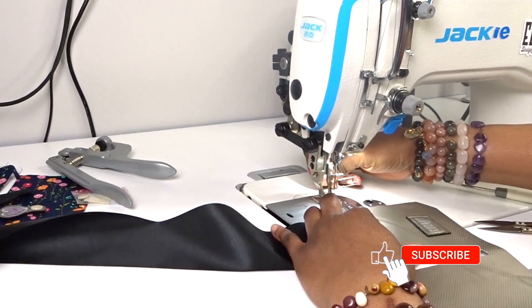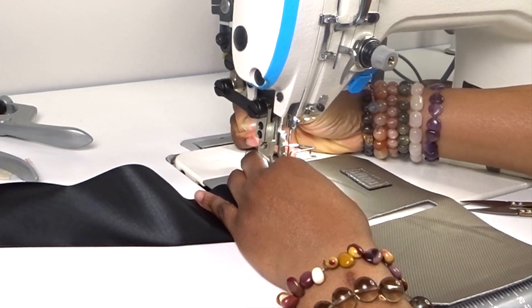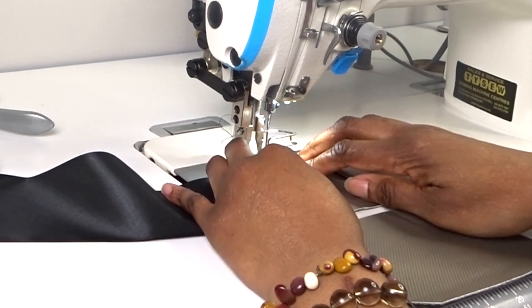And then I'm going to pull my threads through to the back so I can tie them off rather than backstitching.